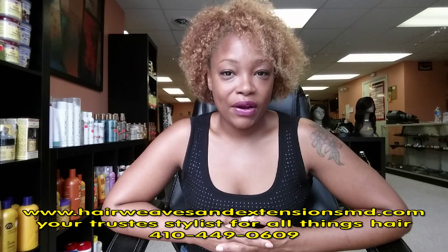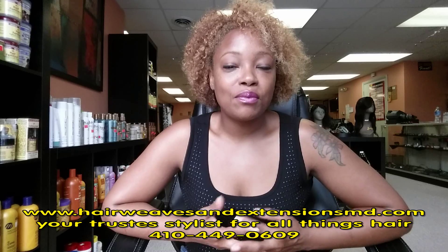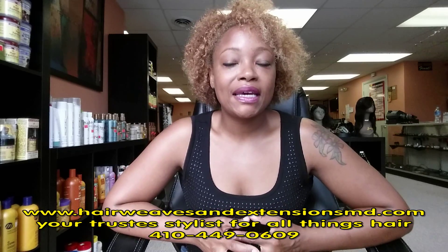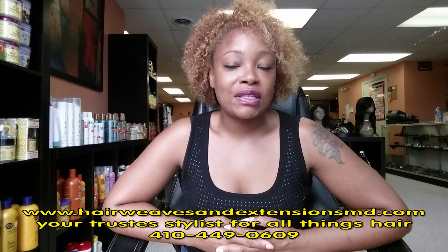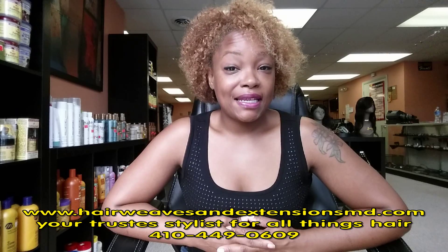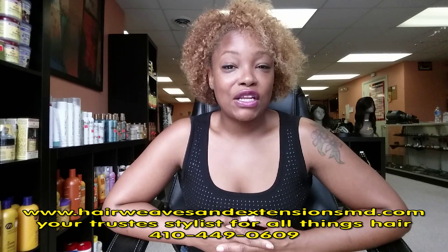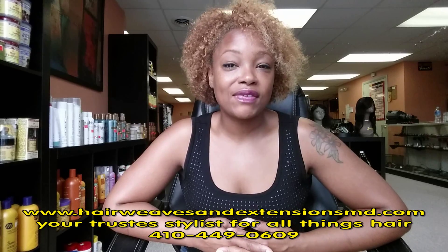So Wednesday I shampooed my hair and it was a lot looser at that point — more relaxed, more laying. And if I wanted to maintain that look, then I would do certain things. Today is Sunday, and I have just kind of used a few products here and there, and this is the look that I have today.